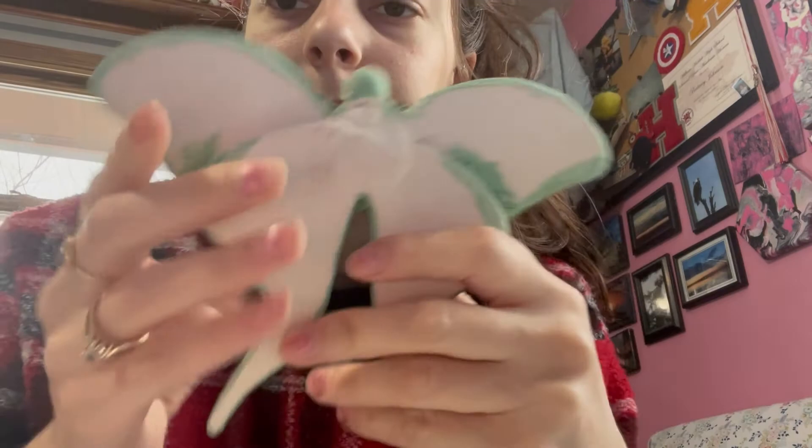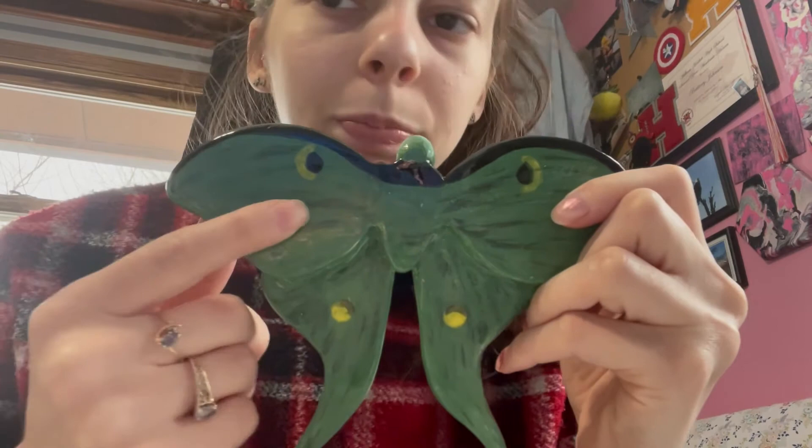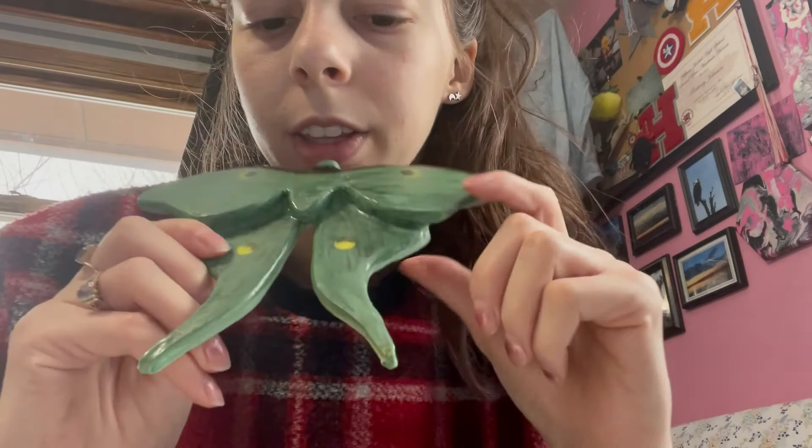It's holding together pretty good. I feel like some of this color here — the black — could have shown up more. It's not very visible, as you can see — the black shows up a lot more in some areas than others. But I like it. I like how it turned out. I think it looks pretty good, close to what the real thing looks like.